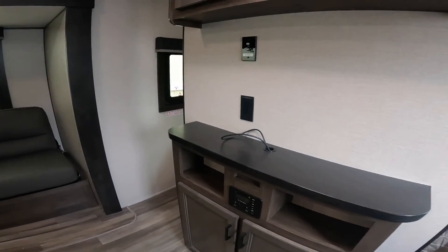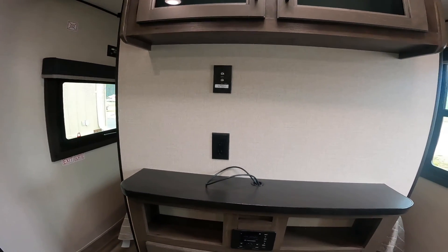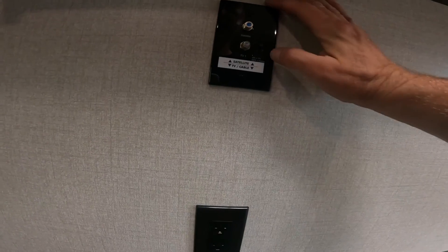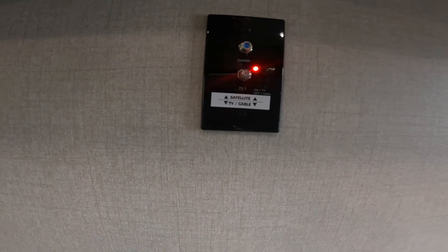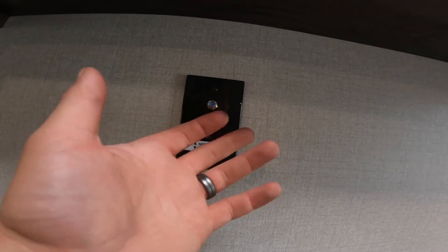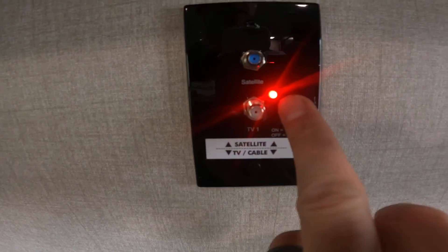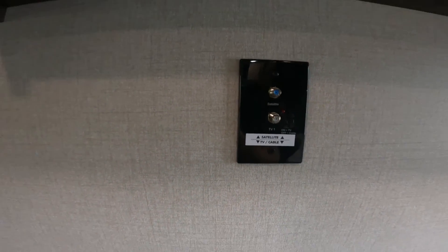This particular unit did not come with a television, but if it did, the mounting position would be right here. If you do have a TV, one important thing to note: if the red light on the antenna booster is on, that indicates the signal booster for the antenna is active. This will often interfere with your cable or satellite signal. So if you're attempting to watch via cable or satellite, make sure that red light is off.